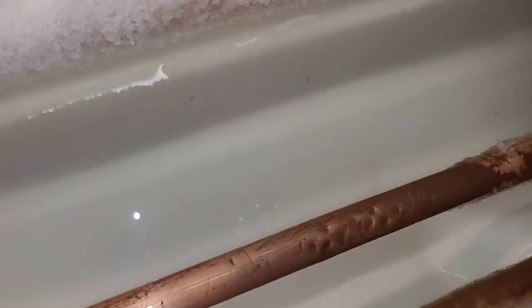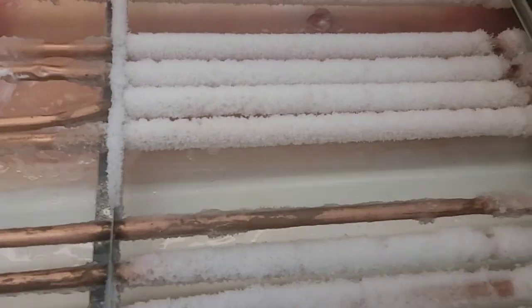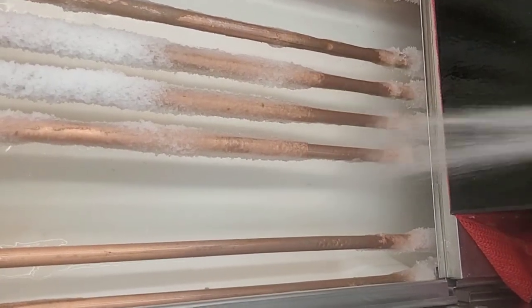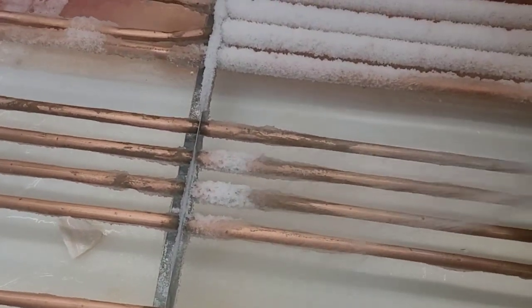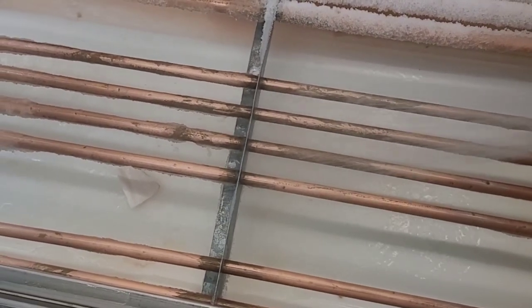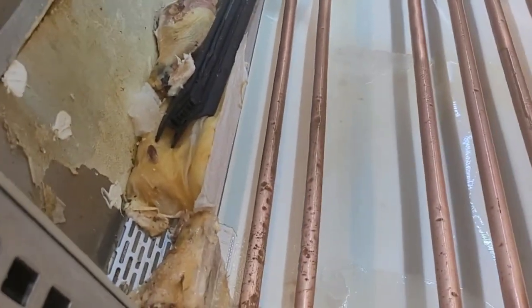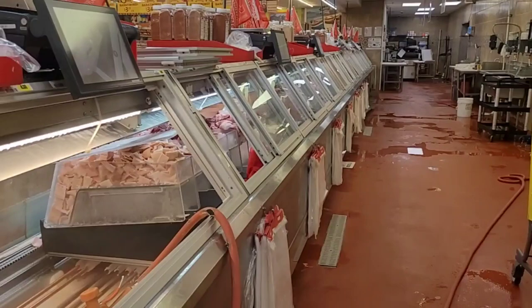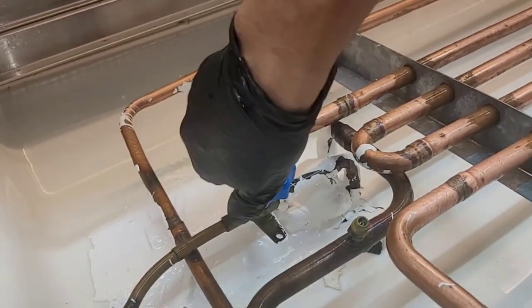No wonder it's leaking — they've been pounding it with a freaking knife. Of course it's gonna leak. For the sake of the rest of the meat in the store, I'll close this valve off and turn the rest of the circuit on.